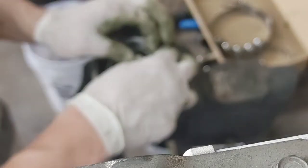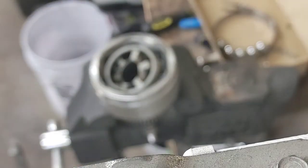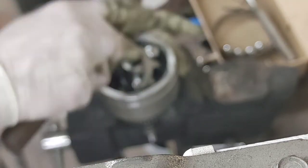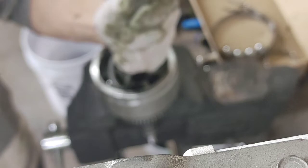So this is where my video gets really blurry. I apologize for that — I'm not a videographer, I'm a nurse and a DJ. But basically just kind of tap those races back and forth to reinstall each one of those ball bearings. There are other videos on YouTube that show this a lot better than what this video does.